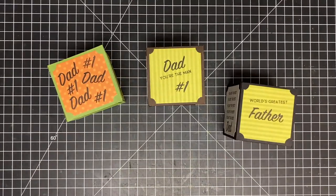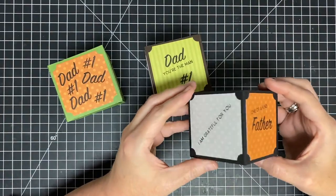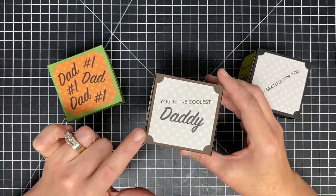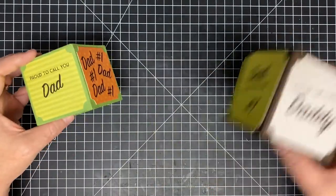Let me show you the ones I made earlier - I made three, and these are the ones I decorated with 'Best Dad.' I decorated all these little panels and added them on the side. These panels are just two-and-a-half-inch panels, stamped and placed around.